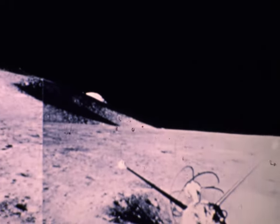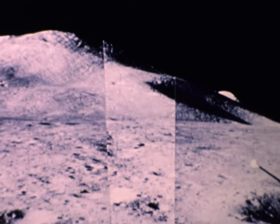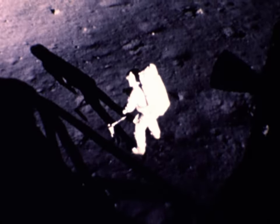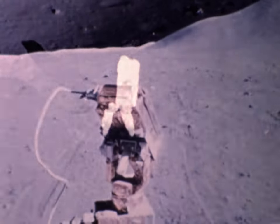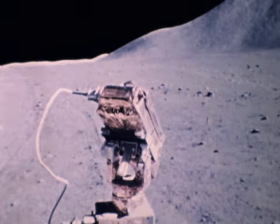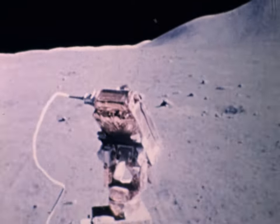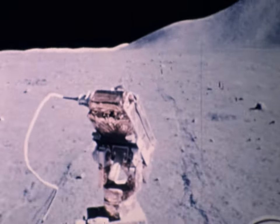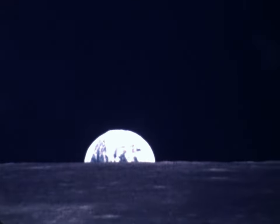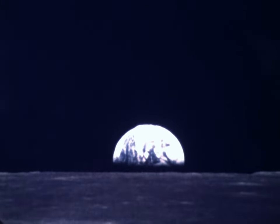Yet we couldn't be sure. We know that life on Earth often thrives in surprisingly hostile conditions. It was just possible that the lunar materials contained life forms that could invade Earth's ecological system and cause devastating harm. To guard against such an eventuality, we established elaborate procedures and facilities to quarantine the lunar materials. We undertook major studies to learn what effect lunar materials might have on Earth's organisms. One of these focused on the plant life of Earth and was carried out jointly by the National Aeronautics and Space Administration and the Department of Agriculture.